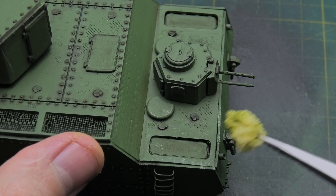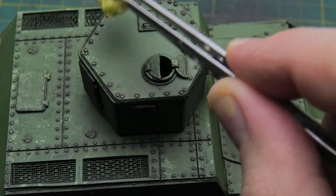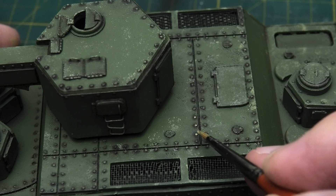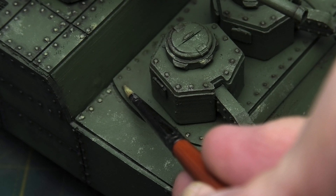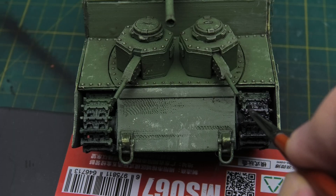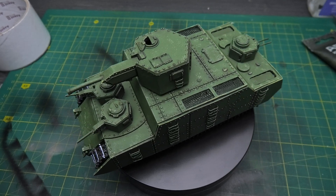I carefully added scuffs to show the tank wasn't fresh off the assembly line, but had spent some time traversing rough terrain. The sponge method worked great with this model, and I can confidently say it's much better when used with acrylic paint retarder – this prevents you from constantly having to rewet the sponge on the palette. I then highlighted all the rivets with a light shade to make them visually pop and give the necessary volume. I added a little rust, but didn't want a big rusty look, so just a touch. As for the tracks, I painted them black with silver accents on the areas that frequently contact the ground. At this stage, the model already looked impressive.